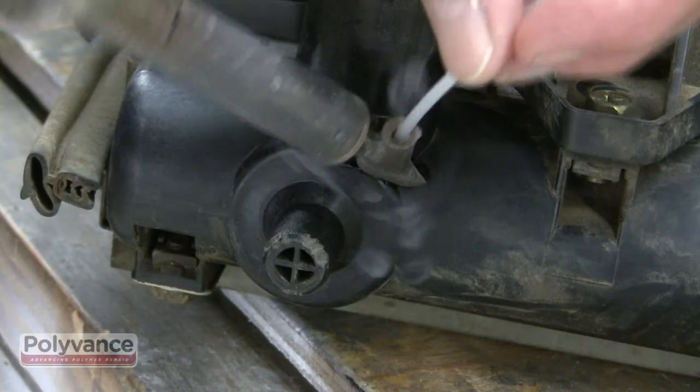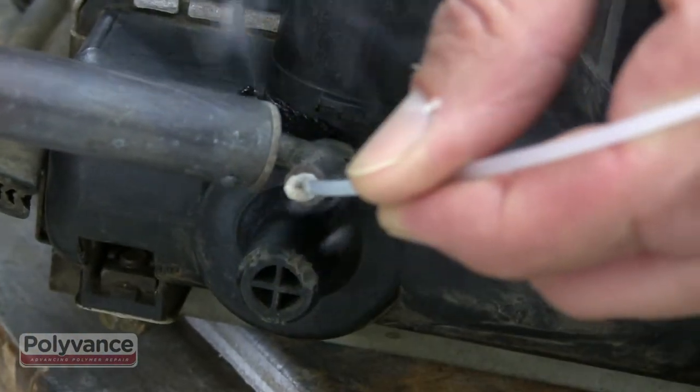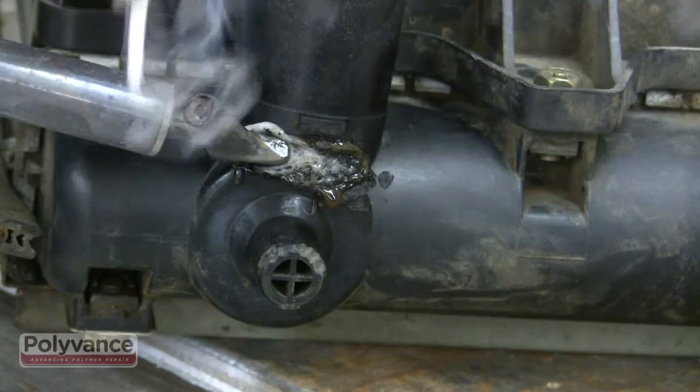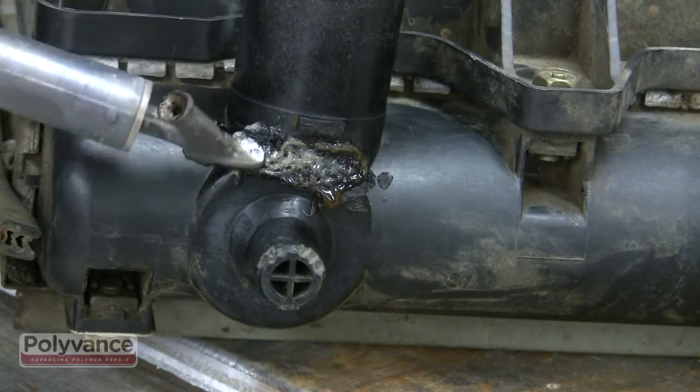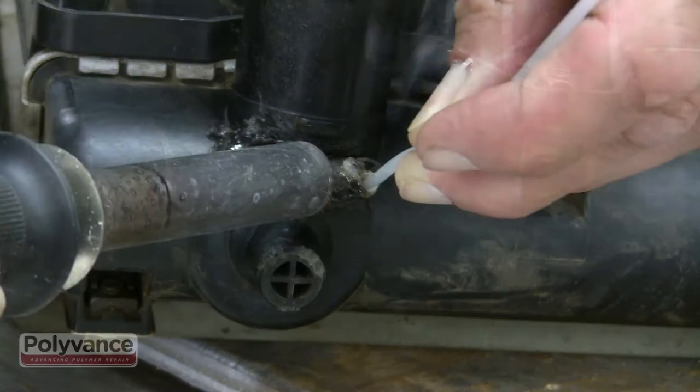The rod should come out melted and a little bit brown, but not discolored too badly. While the melted rod is still hot, use the tip of the welder to stir together the new plastic and the radiator plastic.